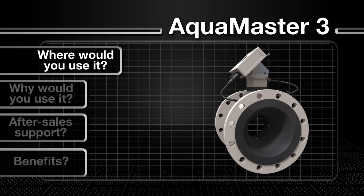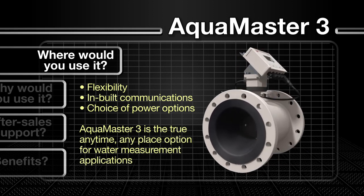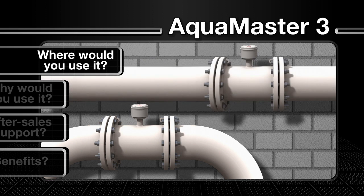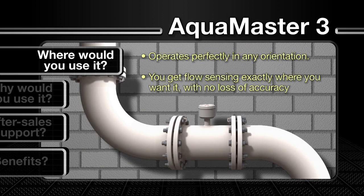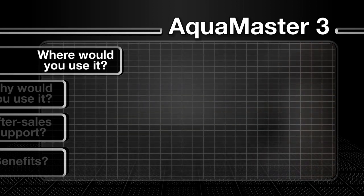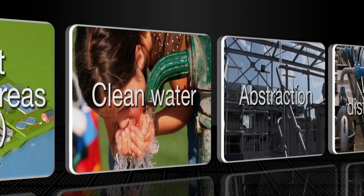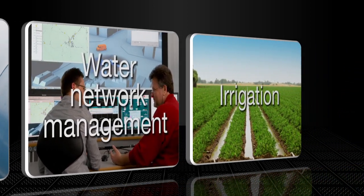The AquaMaster 3's flexibility, inbuilt communications, and choice of power options makes it the true anytime, anyplace option for a range of water utility applications. Offering zero pipe diameters upstream and downstream, it is ideal for installations with limited space, and operates perfectly in any orientation with no loss of accuracy. Its high-precision bi-directional flow measurement makes it ideal for applications including revenue and billing, leakage management, district metered areas (DMAs), clean water abstraction, water distribution, water network management, and irrigation.